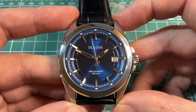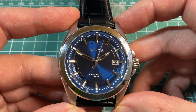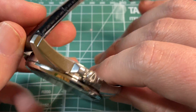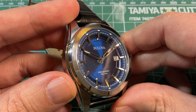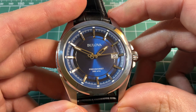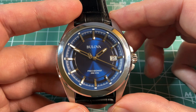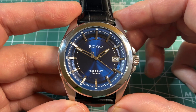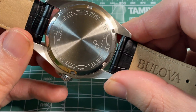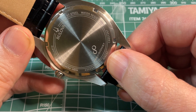This is not the most affordable Precisionist. The most affordable one has a spiral gray dial that you can sometimes find on Amazon for about $175 or so. This blue dial has slightly different hollowed hour and minute hands and is a little bit over around $200. The model number for this blue one is 96B257.